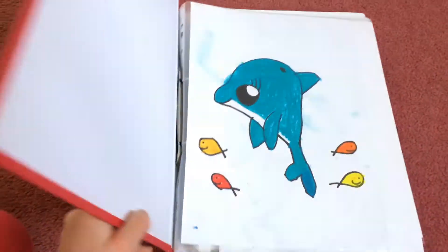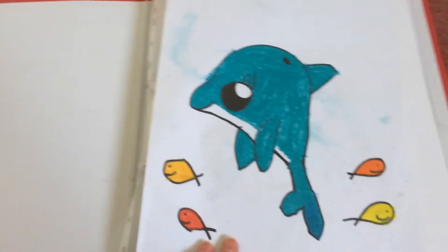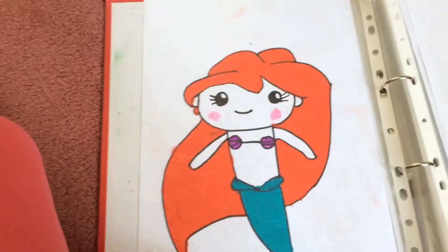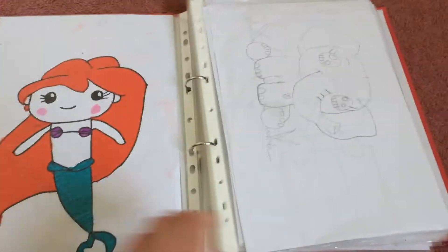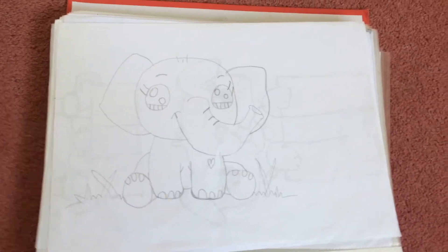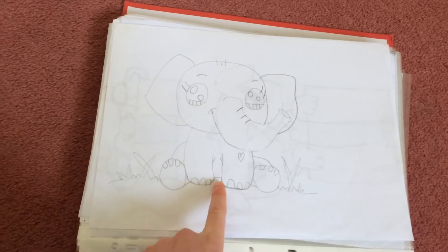Here is my folder and here are some of my drawings. This is my first one and it's simply just a dolphin, and it's swimming with some fish. Here is the little mermaid Ariel, and here is another one I did from a different channel called Draw So Cute, so check that channel out as well because she has really cute drawings too.